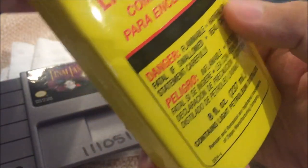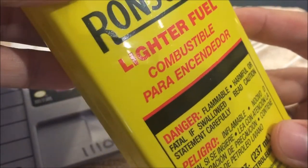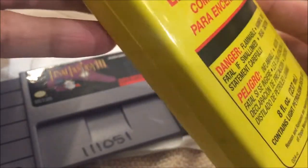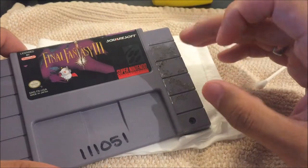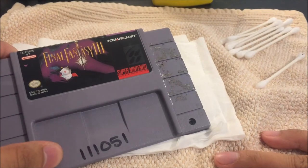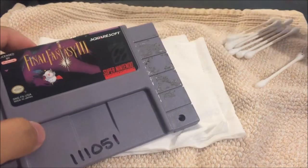First, keep in mind this stuff is combustible — it's flammable — it's not healthy to breathe in, so always be safe when handling it. You can put on gloves as well; I should probably be wearing those but I'm not, which is probably not smart and I don't recommend it. Also keep in mind this stuff is very harsh on plastic, stickers, labels, and paper — you can ruin them.